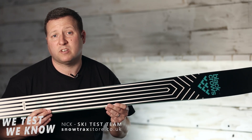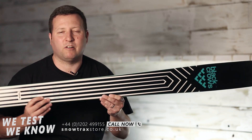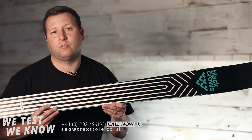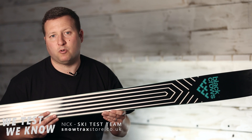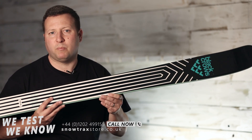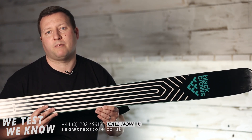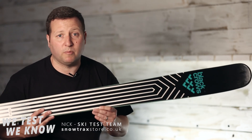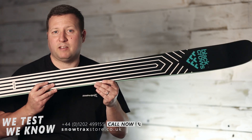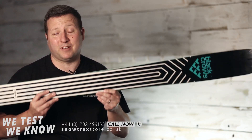In terms of size, this is the 178 — it also comes in a 171 or 184. This was the size I'd pick up and it's usually the most popular size. Sizing depends not just on your ability, weight, and height, but also your aggression level and your outlook on where you like to ski — there's some personal choice in there too. We can give you more advice if you pick up the phone and give us a call, drop us an email, or comment on the video. Definitely going to be a hot ski next season — really sharp, and from extensive testing I can say a lot of fun.